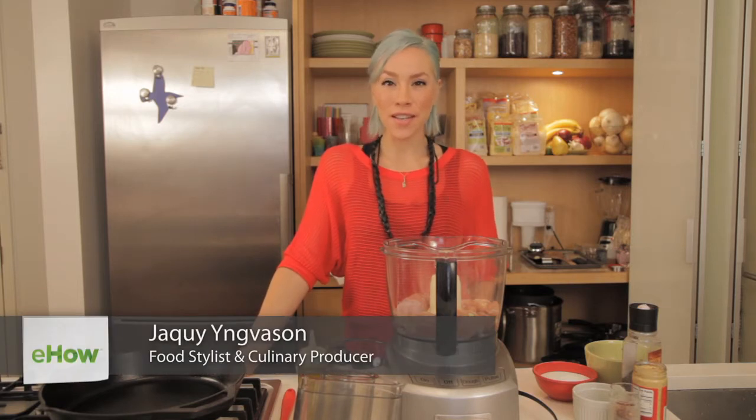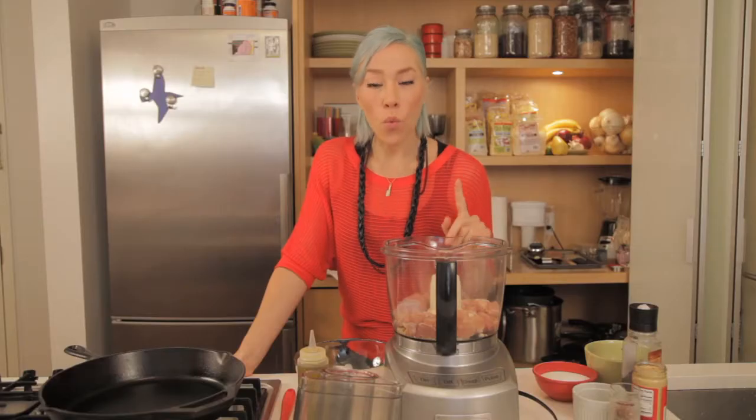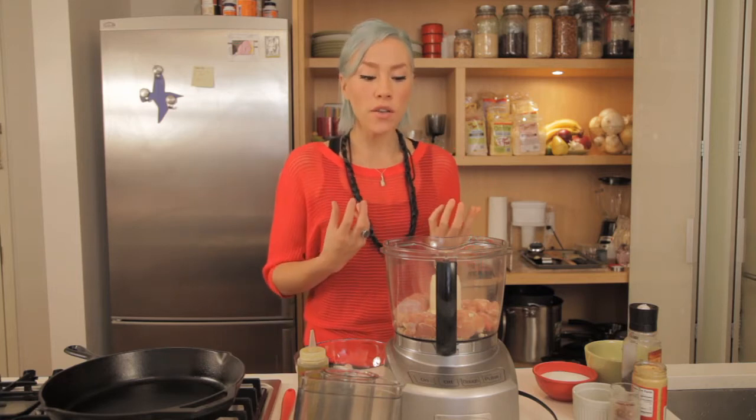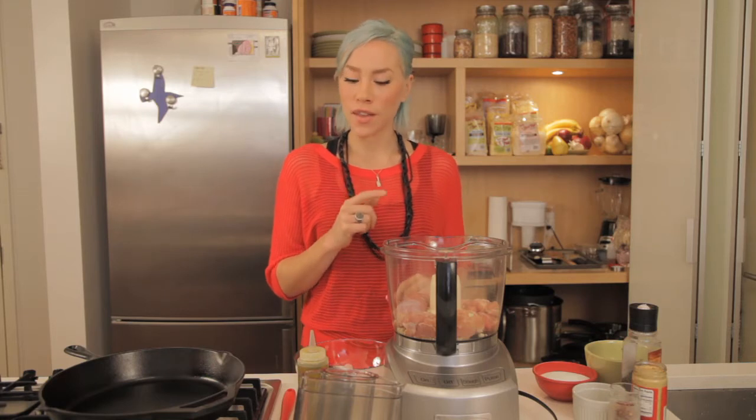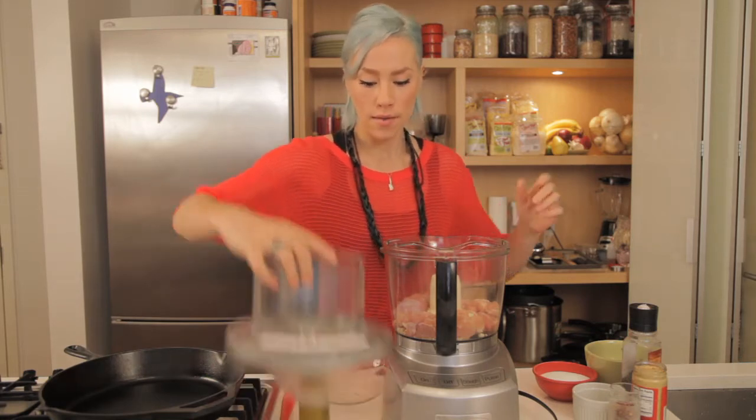Hi, my name is Jackie Yngvason and today we're making gluten-free fennel chicken sausages. We're going to start off with one pound of chicken thigh. I like to use chicken thigh because when you're making sausages they tend to get dried out, so the tip here is to use chicken thighs. We're only using one pound and I already have two cloves in my food processor.